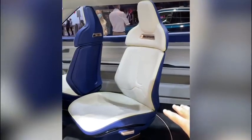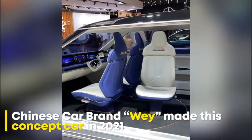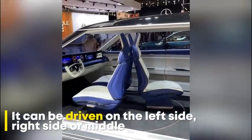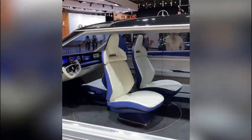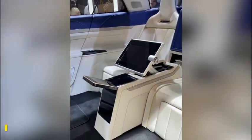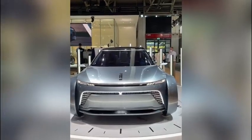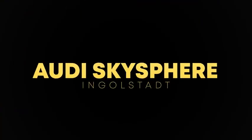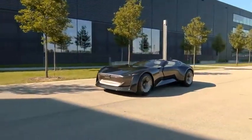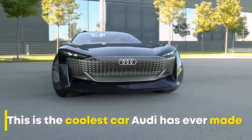Now you could in theory start sitting like this, but it gets much better. You can literally activate a button so that all of this comes forward — you can enjoy a nice little cup of tea, just push that down like that. You have seen this before — where's the driver? What kind of sorcery is this? How cool is this?